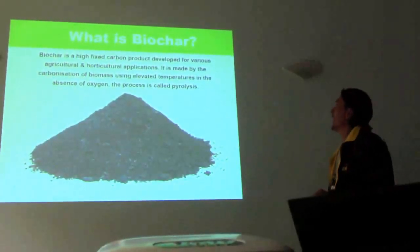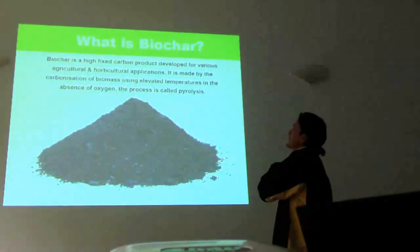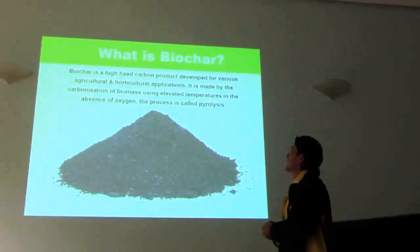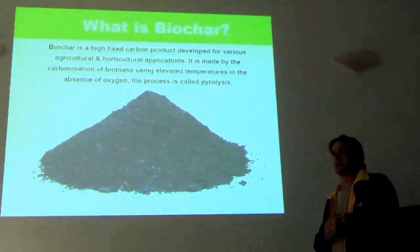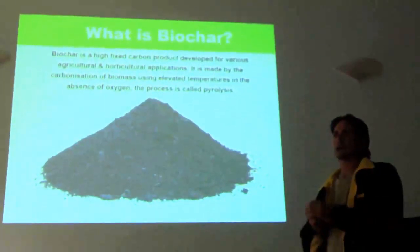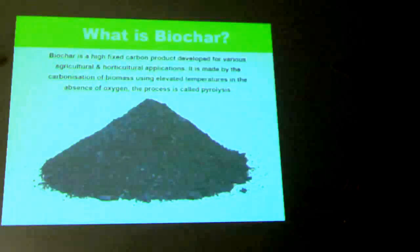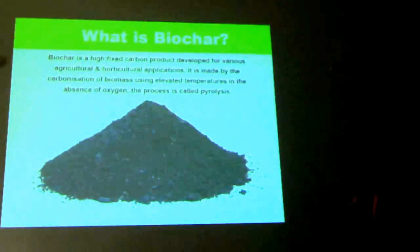What is biochar? Biochar is a high fixed carbon — sometimes described as a recalcitrant carbon, a carbon which is stable in the environment once applied into soils. Biochar is designed for agricultural or horticultural application. Charcoal manufacture produces a similar type of product, but it's designed as a fuel product. Biochar is designed for horticultural application, and how it's made is focused on maximising the carbon or the material being produced for horticultural use.